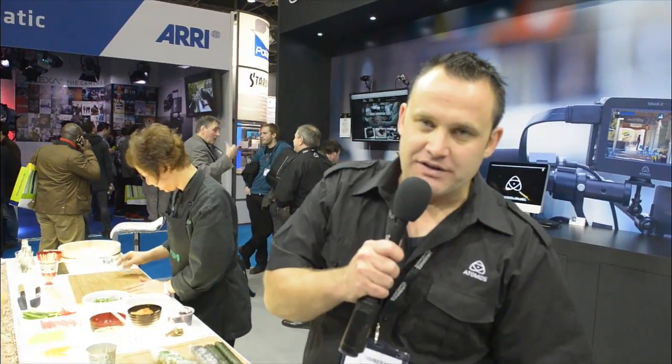Hi, I'm Jeremy Young from Atomos, and I'm here to tell you — hot off the press — that the new Nikon range of the D3200, D5200, D7100, D600, D800, and D4 all give a clean uncompressed output to record directly to Apple ProRes or DNxHD for the video buffs in 422 10-bit, straight to the Ninja.